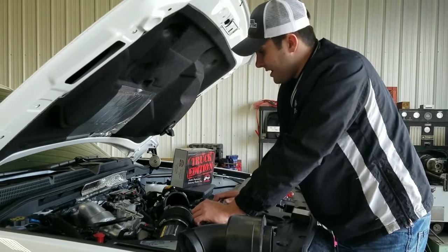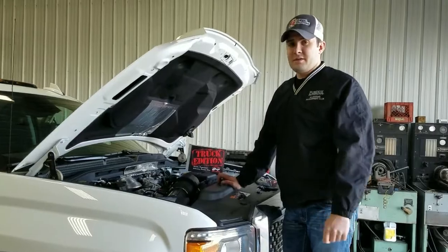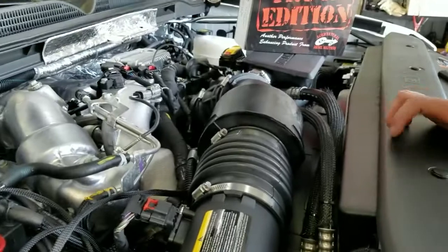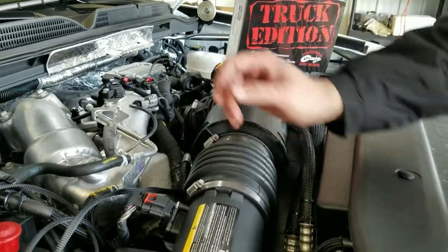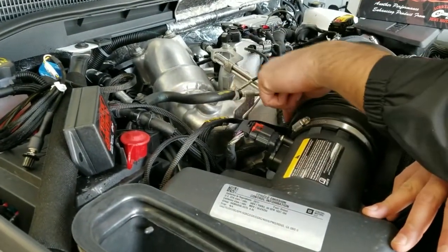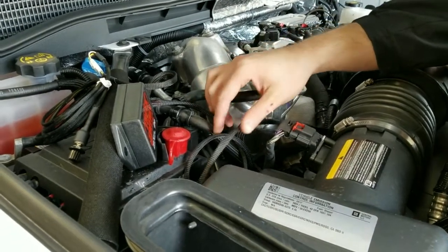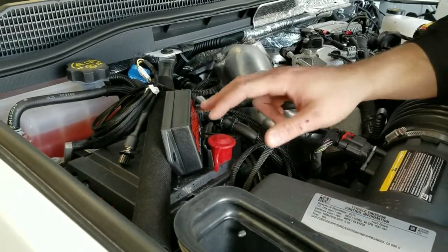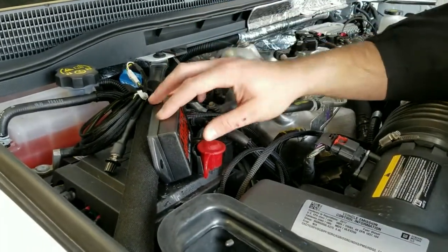That way everything's intact and the way it would be from the manufacturer. This now completes the install for our 2017 L5P AgDiesel Solutions Truck Edition Towing Performance Module. We've got the air intake horn put back on and all the connections are secured in place. You can see we routed it up along the ground strap for the alternator, and there are plenty of accessory wiring harness loops to secure the harness to as well. A good secure location away from heat is along the brace beam going from the fender to the firewall.